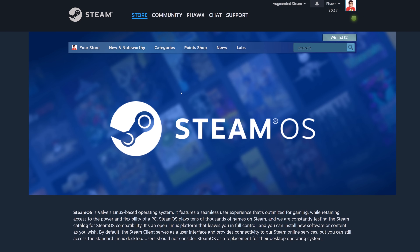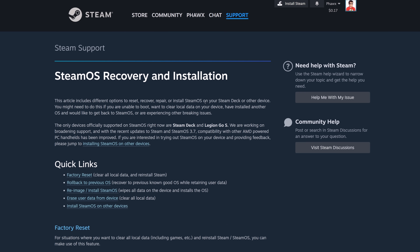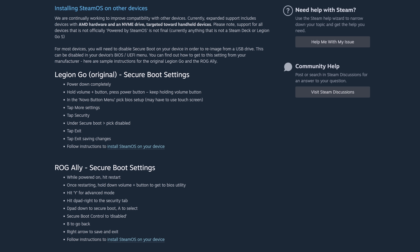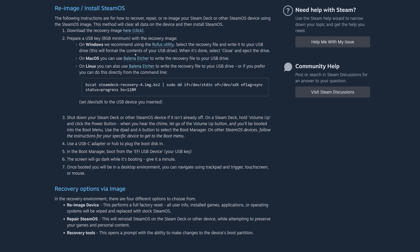In the description field below, there'll be a link, but if you go to the SteamOS page and scroll down, look for the part where it says SteamOS Recovery Image and follow the instructions. Click on the link that says Installing SteamOS on Other Devices, choose your device, and download SteamOS. We're also going to download the Rufus utility.